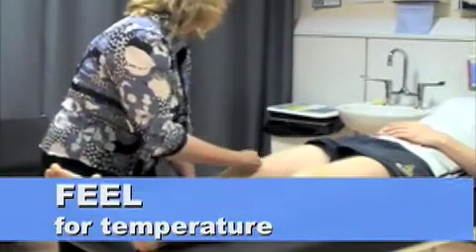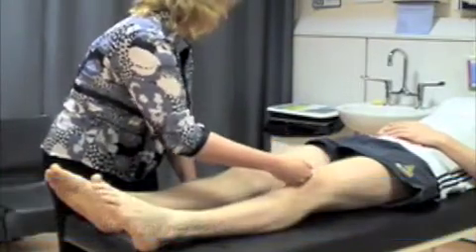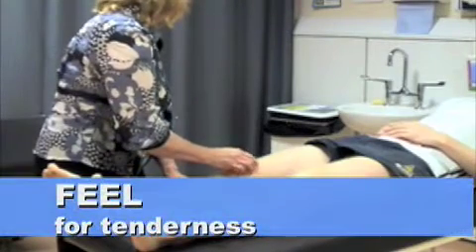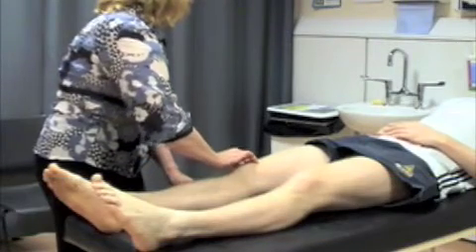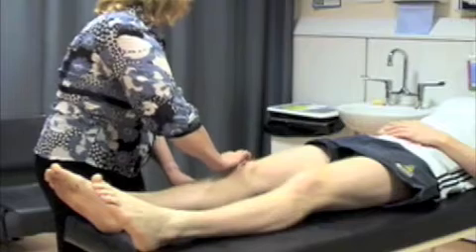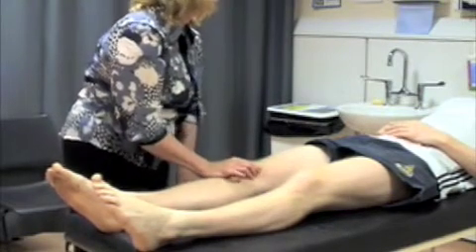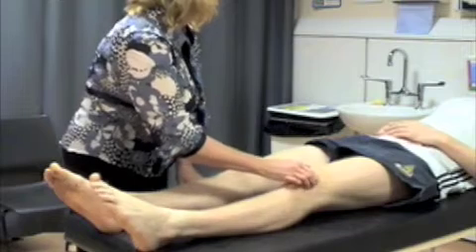I'm just going to test for temperature. And then I'm going to feel all the way around your kneecap or patella. I want you to tell me if it's painful at all. I'm just going to wiggle it. Do the same on the other side.